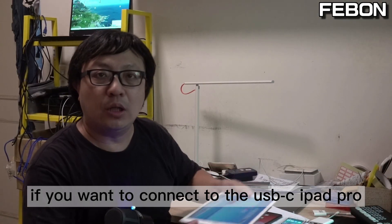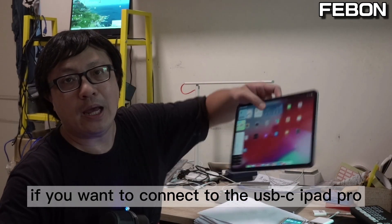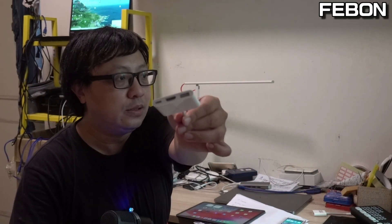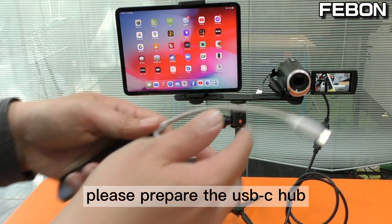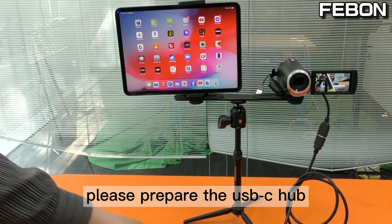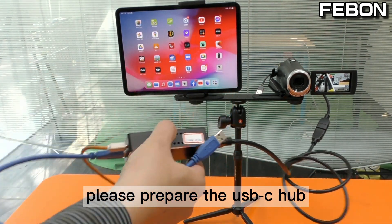If you want to connect to a USB-C iPad, please prepare a USB-C hub. Connect the USB-C hub to the device.